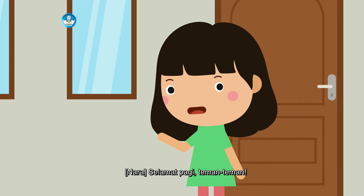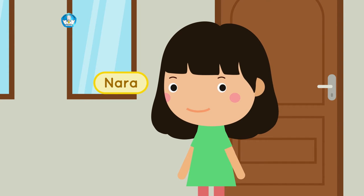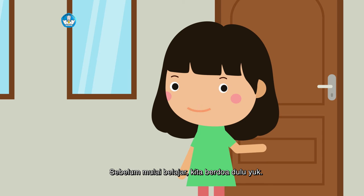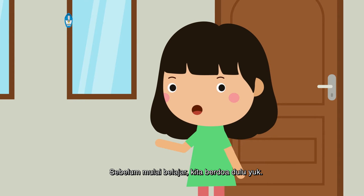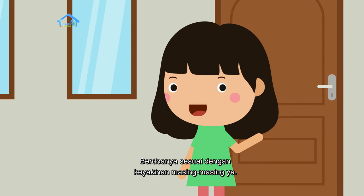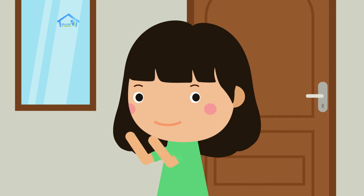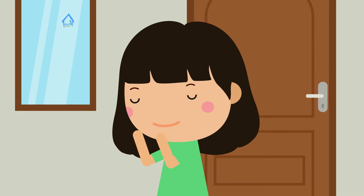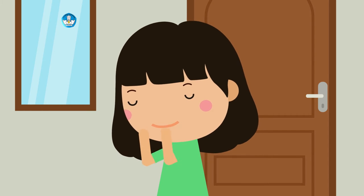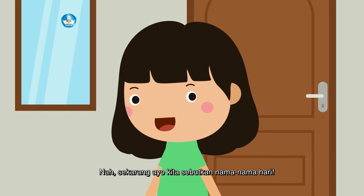Hello everyone, my name is Nara. Sebelum mulai belajar, kita berdoa dulu yuk. Berdoanya sesuai dengan keyakinan masing-masing ya. Berdoa mulai... Berdoa selesai.